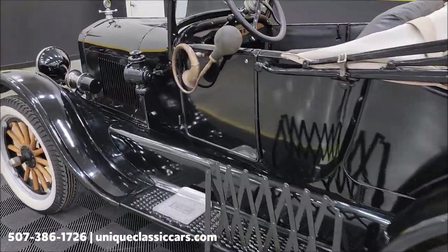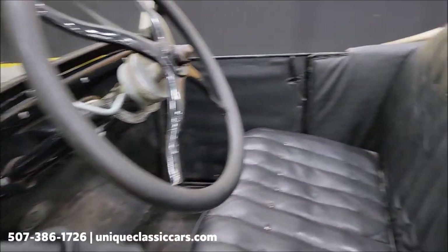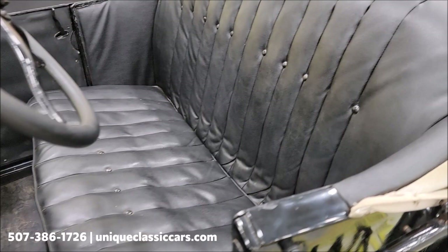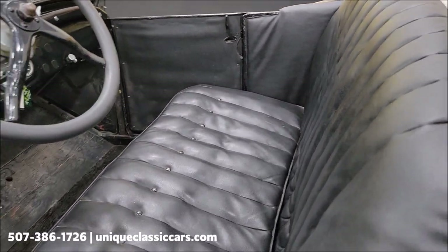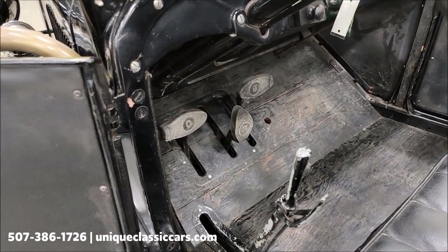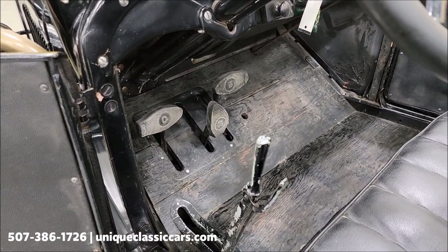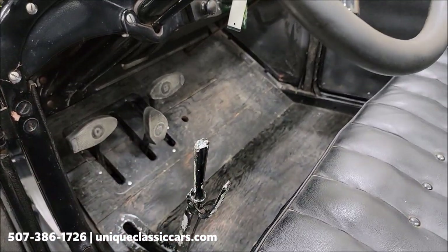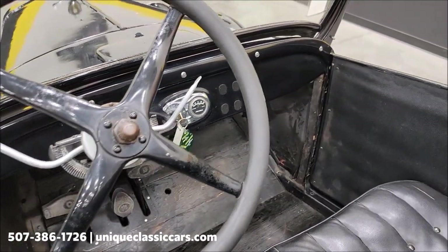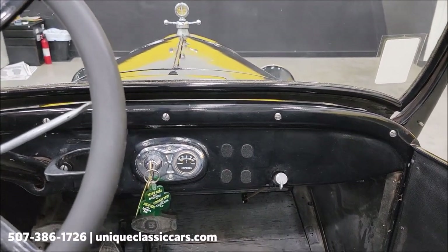Remember, still pictures at Unique Classic Cars dot com — click the link down below in the description. The horn does work. Taking a look at the interior — black vinyl. Of course there are three pedals down below: the one on the left makes you go forward, the one in the middle makes you go backwards, and the one on the right makes you stop. Parking brake is all the way back. You have two speeds when it's pushed forward. Timing on the left, throttle on the right. One simple gauge for amps, your key, and your light switch.